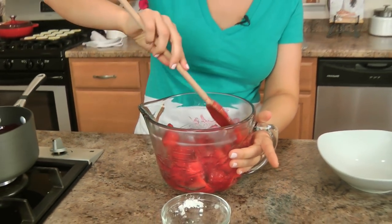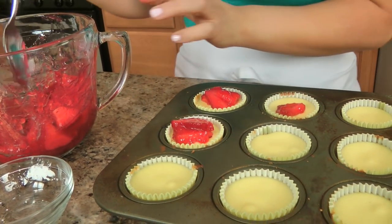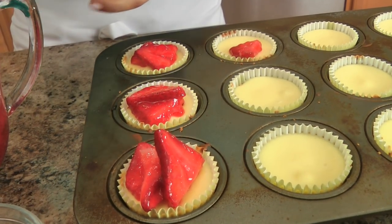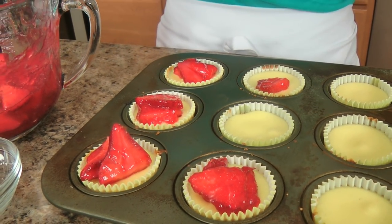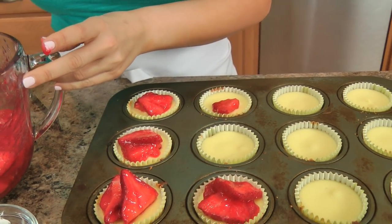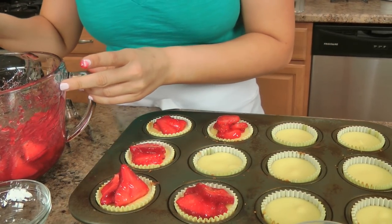I'm just going to let this sit for about 15 minutes. I just took my cheesecakes out of the oven, so I want those to come to room temperature a little bit — if I top them right now it could make the center sink too much. So I'm just going to let everything come to room temperature a little bit, then we'll top them and pop them in the fridge. After about 15 minutes, make sure you don't let the topping sit any longer than that because the gelatin will start to harden. So give this just enough time and then place the topping on. Find the prettiest strawberry and just put it on top — visually it's pretty. Then pop them into the fridge to set for several hours or even overnight.